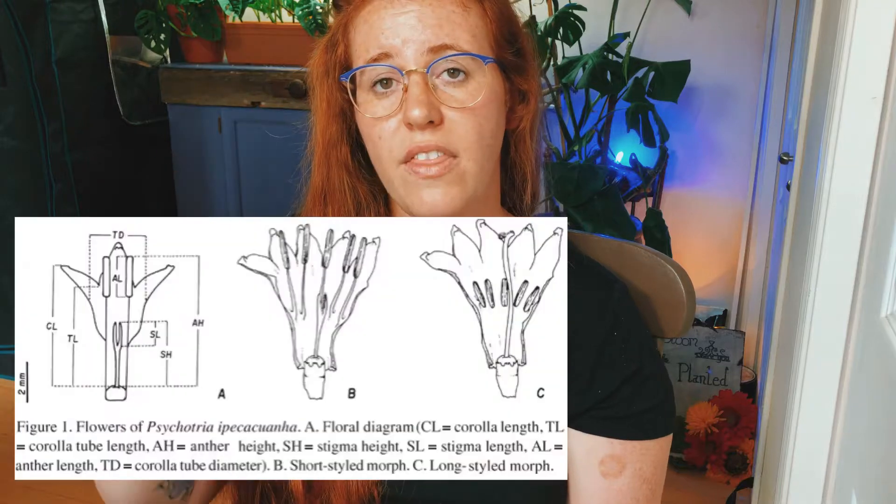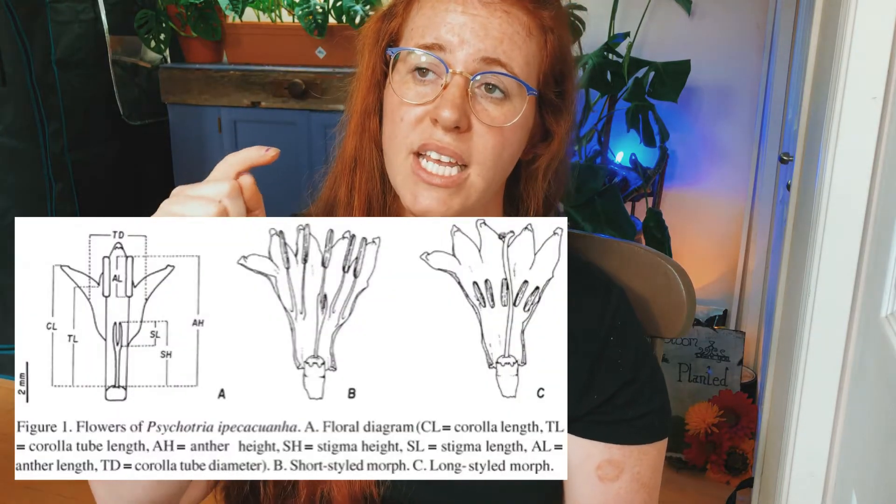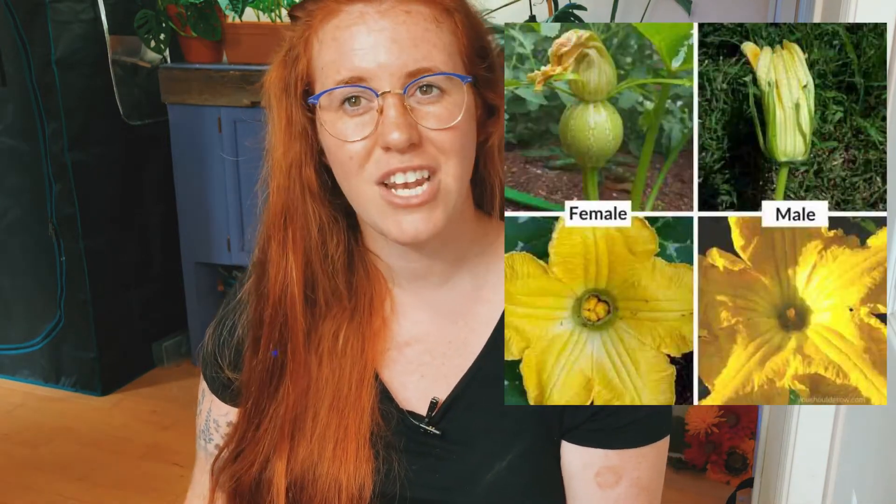With perfect flowers, you may notice that the style, stigma, and pollen tube are taller than the filaments and anthers — meaning the female portion is above the male portion. There's a reason for this: the plant does not want to self-pollinate.